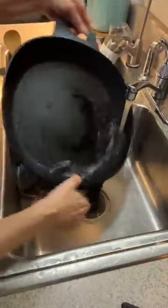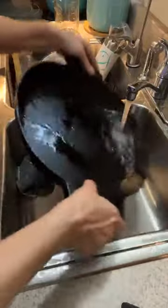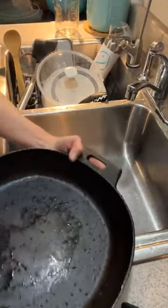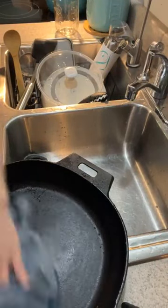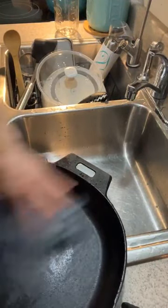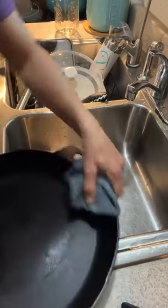I'm going to rinse it out again and then put it on the stove top after I give it a quick dry with my towel. Then I'm going to add some oil to it once it starts drying. I just like to wipe it out really well with the cloth and make sure that the center is all okay. It looks pretty good — you can see the finish on there.